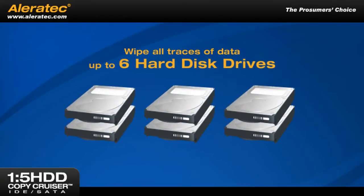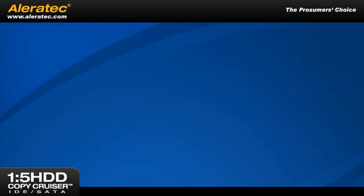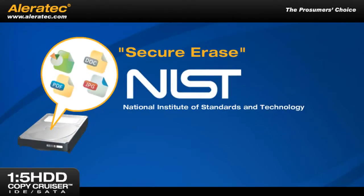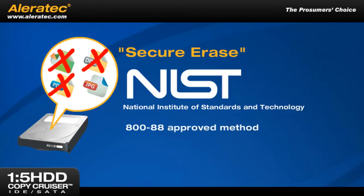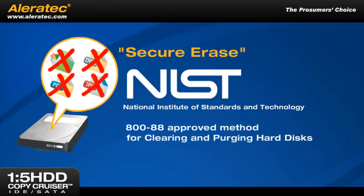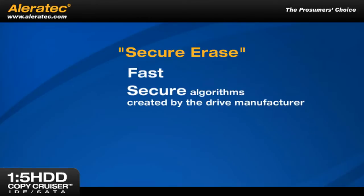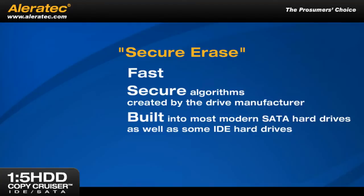It can also reliably wipe all traces of data from up to six hard disk drives at a time using SecureErase, a National Institute of Standards and Technology 800-88 approved method for clearing and purging hard disks. This feature uses fast, secure algorithms created by the drive manufacturer and is built into most modern SATA hard drives as well as some IDE hard drives.